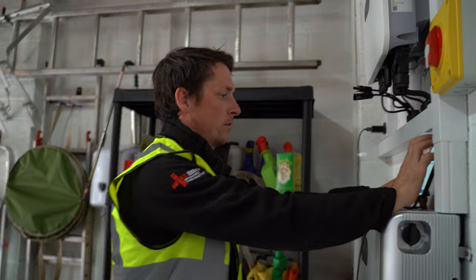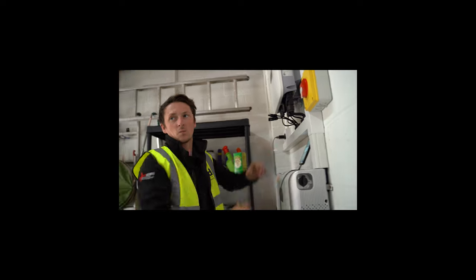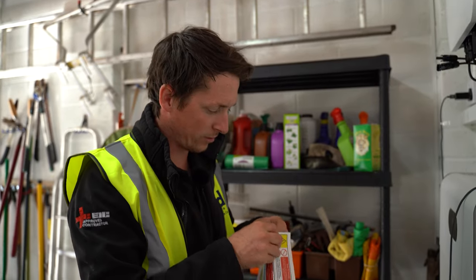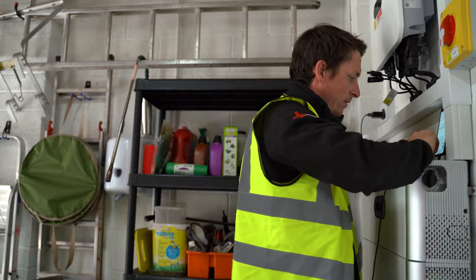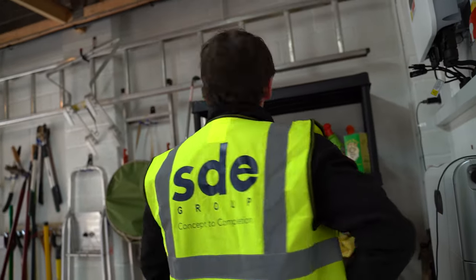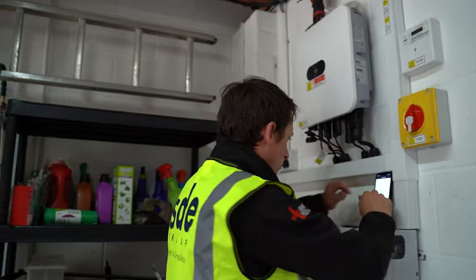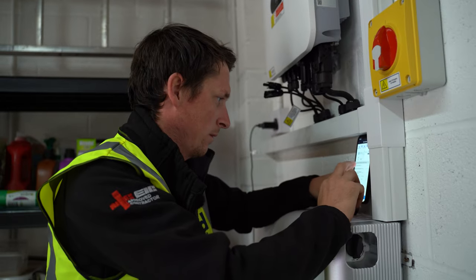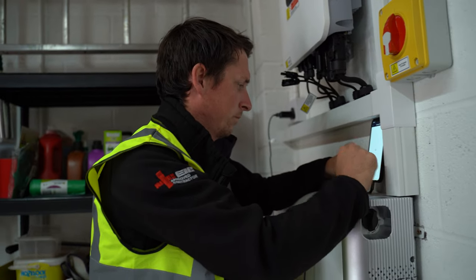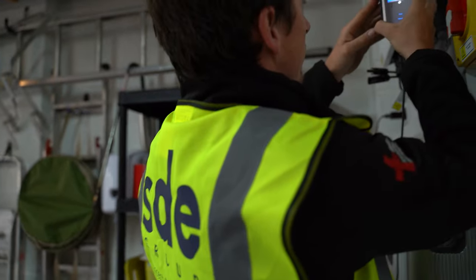We want to use the battery for self-consumption, not be giving it to the grid. Next, we connect it to the internet — that always takes me a while because I enter the password wrong. I'll get it online so we can connect it to the end monitoring system. Sticking the labels on the DC cables to tell people they are DC cables. Battery's online, battery's connected — next, confirm. Now it asks us to create a plant for the customer, and it's added to his plant. We make sure it's generating as it should.